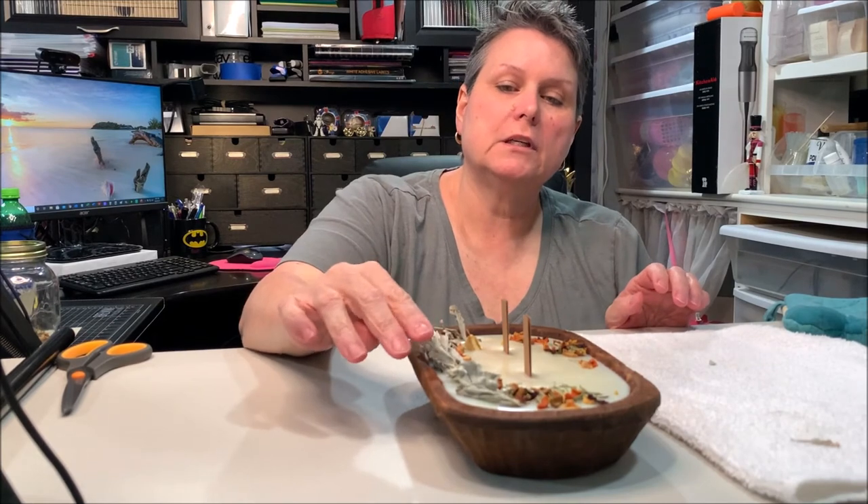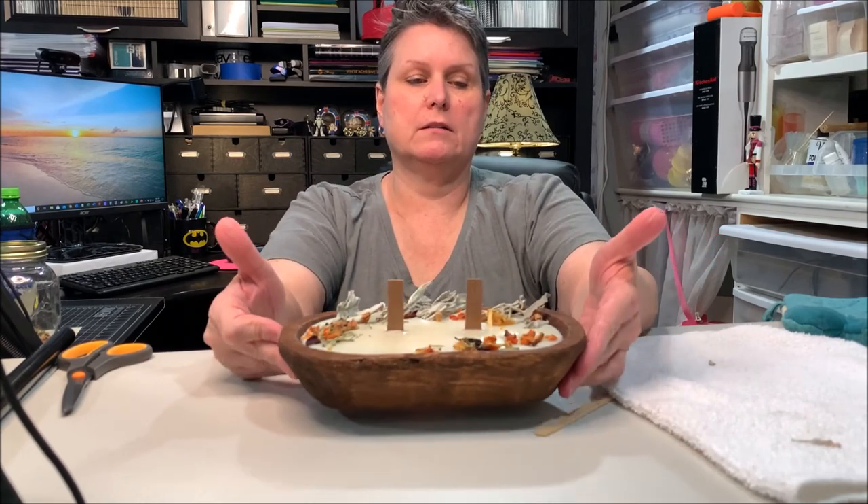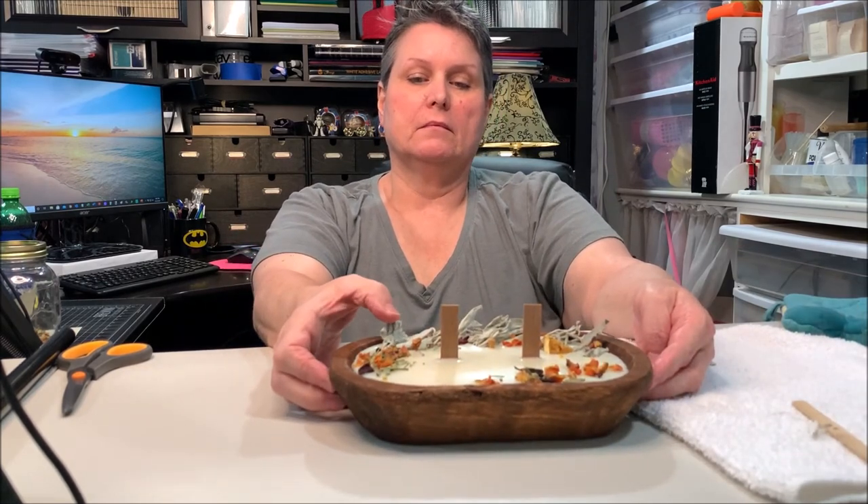We're going to let that completely set up and then trim our wicks — and that's going to be a gift. It's setting up pretty quickly, maybe faster than a regular container because of the wood. I think this is a pretty candle and would make an excellent gift. I don't want to cut the wicks too soon or I'll mess up the wax. We'll put a little twine on it, label it, and gift it off.